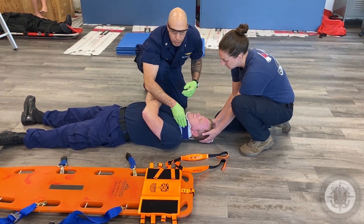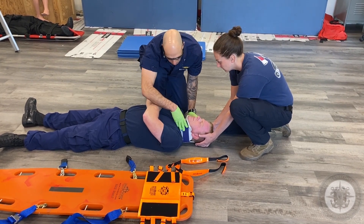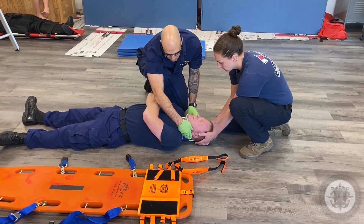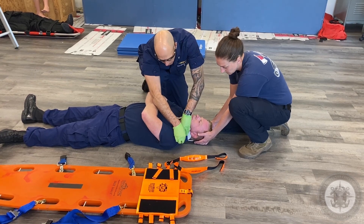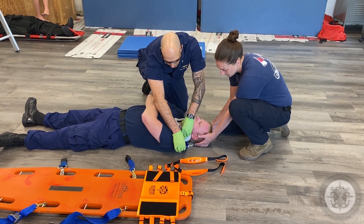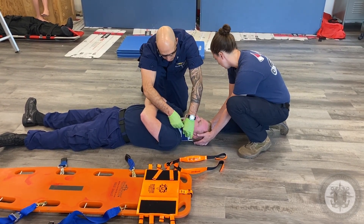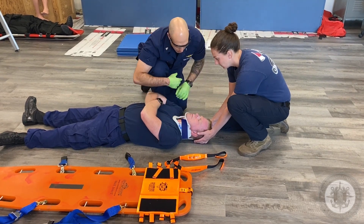A very common point of failure on this skill, if you're coming to the EMT school, is not getting this down snugly right here. A lot of students will kind of leave it loose — it's just not tight and doesn't fit well. Is that too tight? — No.